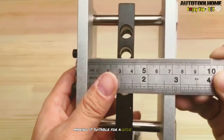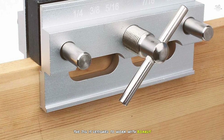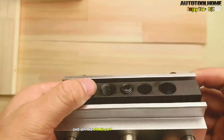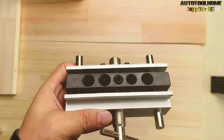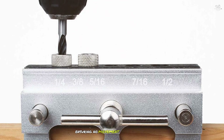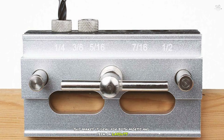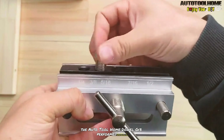The jig is designed to work with boards of different thicknesses, providing flexibility for various projects. One of the standout features is its ease of installation and use. The clamping system securely tightens the workpieces, ensuring no movement during drilling. This makes it ideal for both mortise and tenon layout and dowel joint creation.